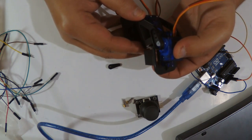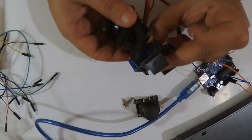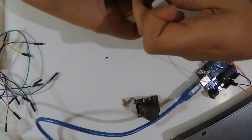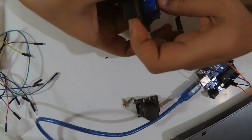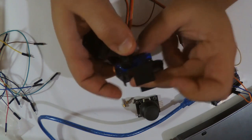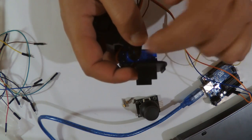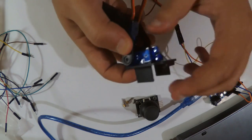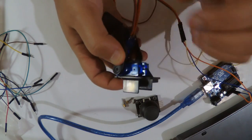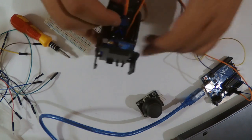I place the servo at position zero, which is the maximum for this direction. After fixing it, it will go up to the other maximum position. I place some screws here and here to fix the servo motor, and also screw the servo motor head onto the other support.